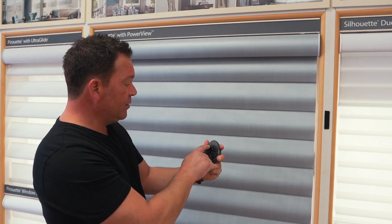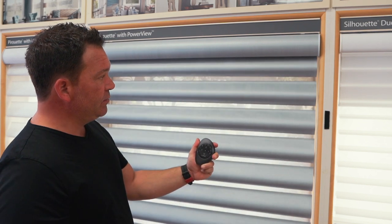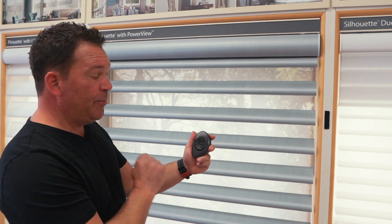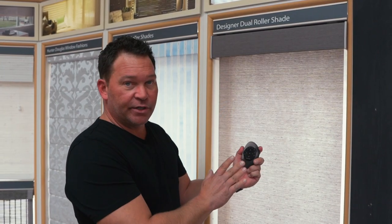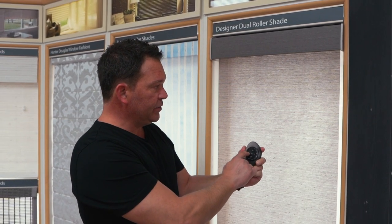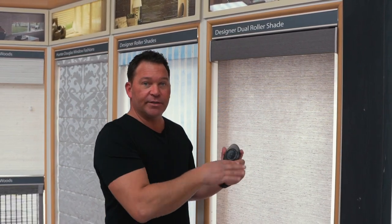On this one, however, we're on channel two and we can tilt the shade open. You can stop that at any time by hitting the stop button, and we can also tilt the shade closed. Now on the roller shade, clearly I can show you that the tilt function does not work — tilting up, nothing moves; tilting down, nothing moves. So those tilt features only work when the shade actually does tilt.